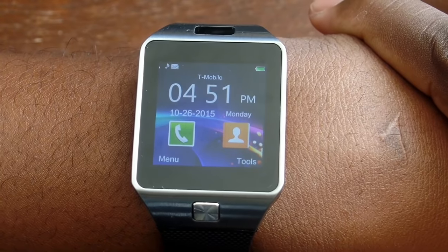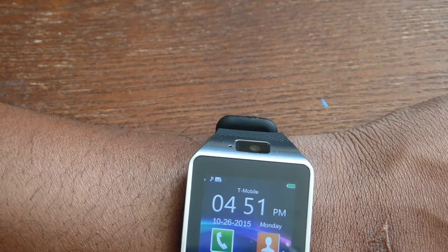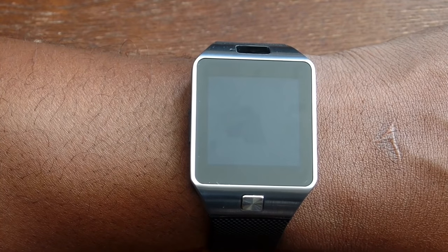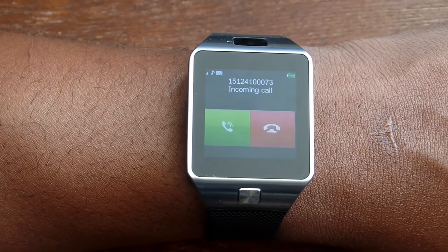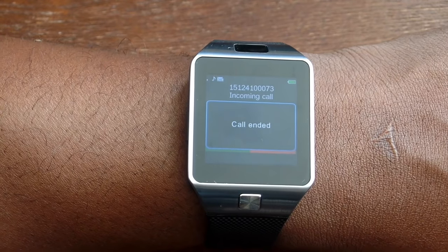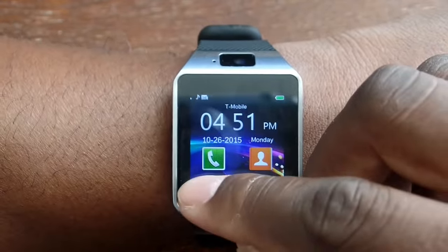It works on T-Mobile — I have one of my T-Mobile SIM cards in here. Let me give you a sound test — I can call the watch directly. It actually rings with an MP3 ringtone that I set. Check it out. [ringtone plays] That is pretty sweet. I am extremely impressed, to say the least.